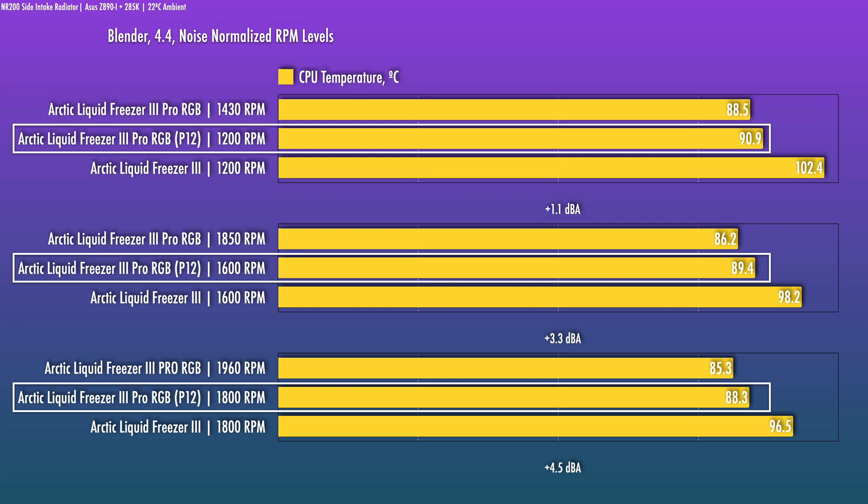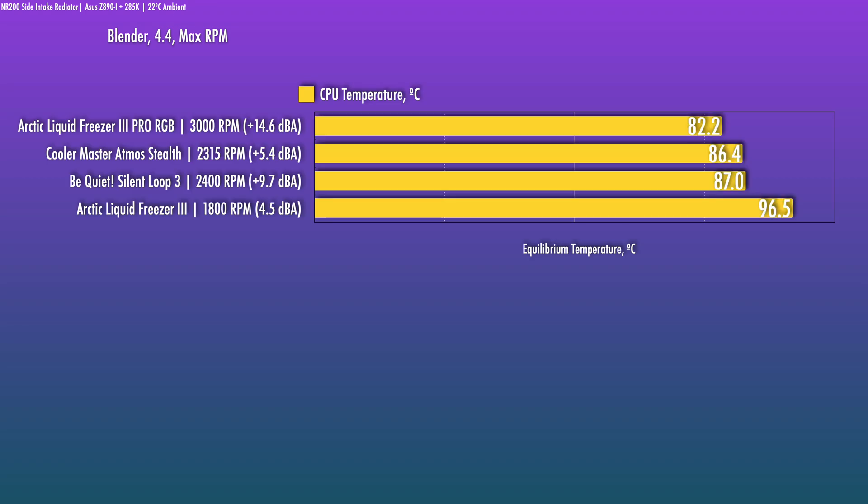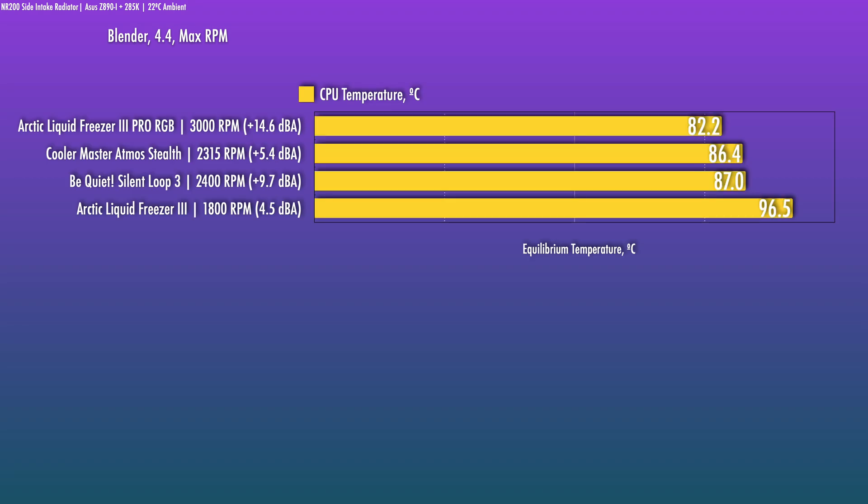The new fans are of course better and add performance on top of the fixed contact frame. They do go up significantly faster, but at a huge added noise penalty. For most use cases there's absolutely no reason to run them that fast — the added benefit is disproportionate to the increase in noise. Let's take a quick listen to the noise samples.